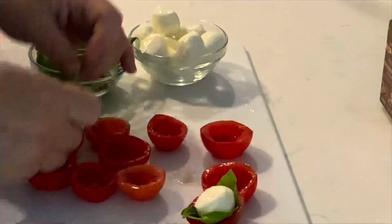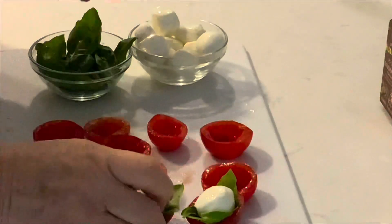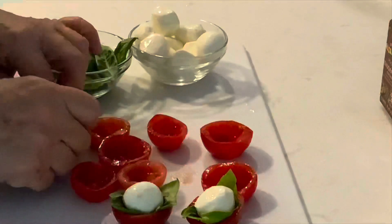It's pretty simple and easy to assemble. You're just going to repeat this process until all of the shells have been completed.